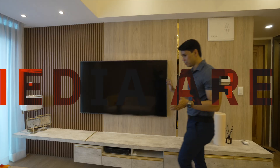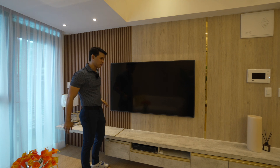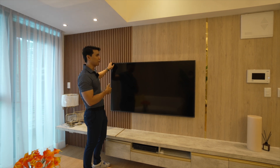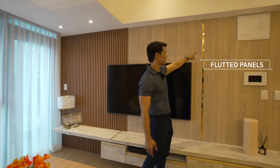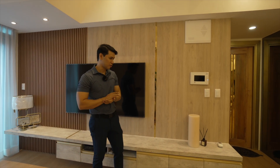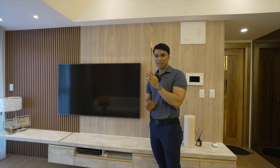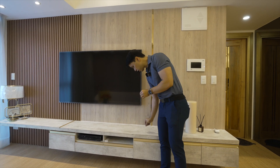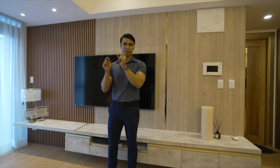Alright guys, look at our media area. I wanted it to be simple yet impactful. This was a plain wall before, so I wanted to add texture. We have a 65-inch Samsung The Frame mounted here. We repeated the texture — our fluted panels and laminated wood — and added a metal strip to connect all the gold elements in the condo. Simple, light on the eyes, yet still has texture. And our cupboards — very simple. I don't like perfect symmetry, so the cupboard goes in one straight line. We mixed in a little rustic design for the laminate, and the handles match the same gold finish as our trimmings.